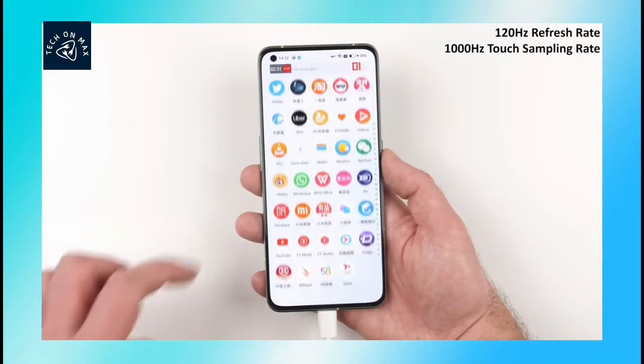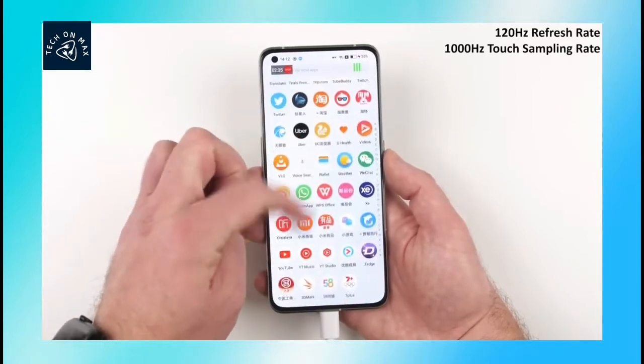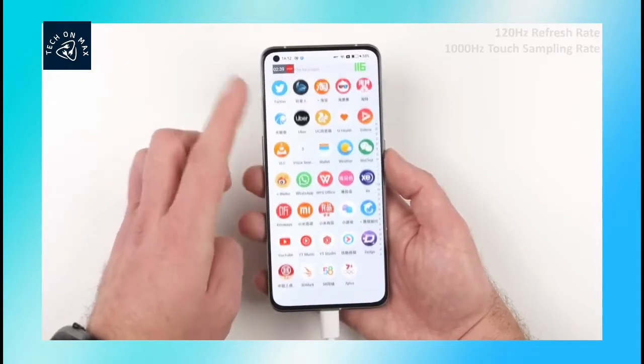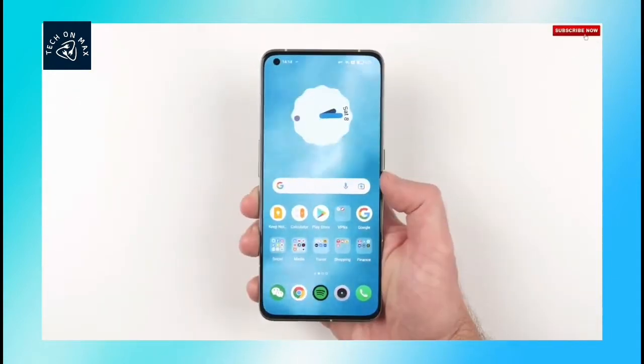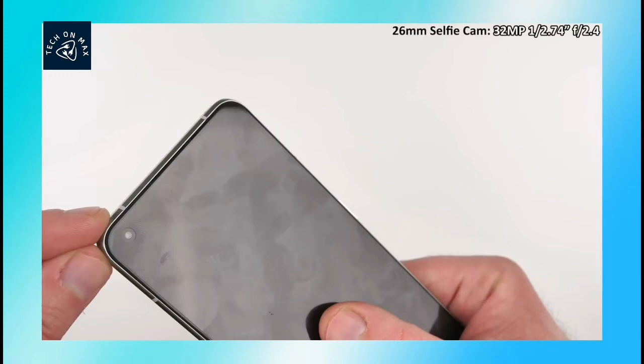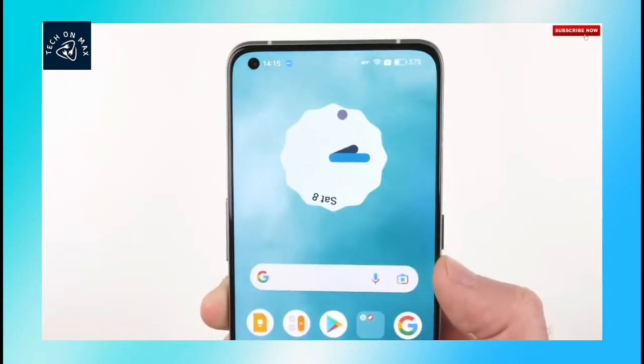It has a great quality display with a fast refresh rate and flat display. The selfie camera can record 1080p video.